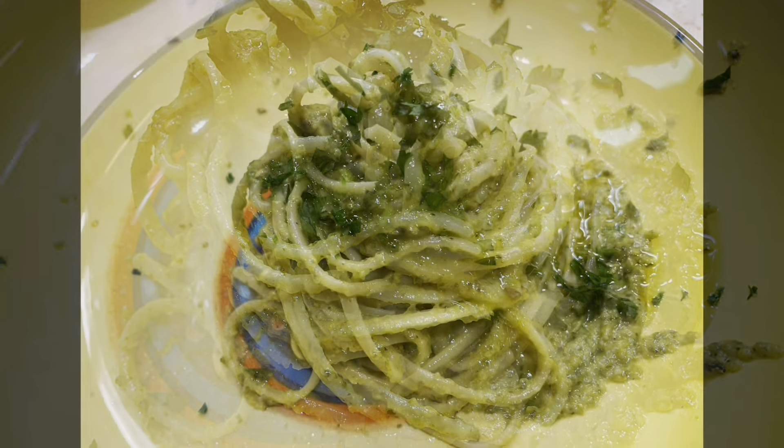Vamos a derretir dos cucharas de mantequilla. Y un queso que se llama queso roquefort. La pasta ya está lista. Entonces vamos a cortar un poco de perejil. Vamos a añadir una taza de queso para mezclar nuestra salsa. Después tenemos que mezclar.